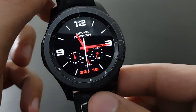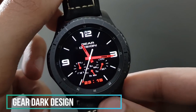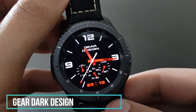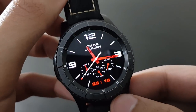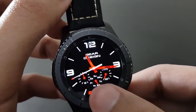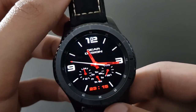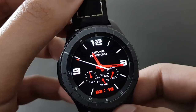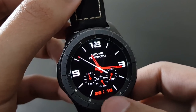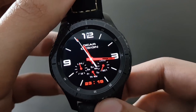The next watch face is Gear Dark Design — same red and black combo with no color options, but it looks amazing. You have plenty of information with a meter look, and there's also a digital time display at the bottom.